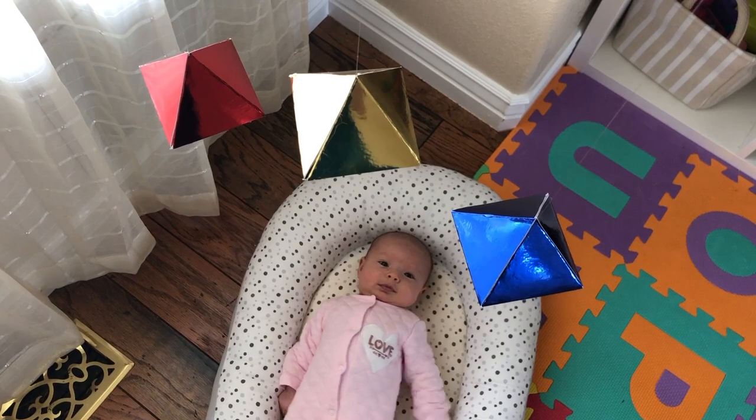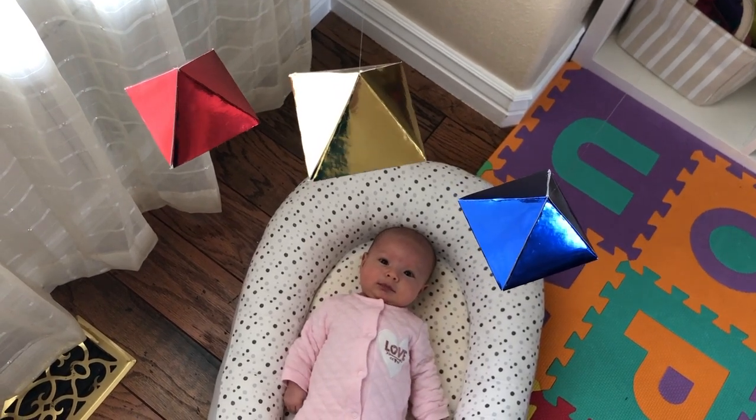The octahedron mobile is simple, beautiful, and attractive in its own right, and babies are typically entranced by them.